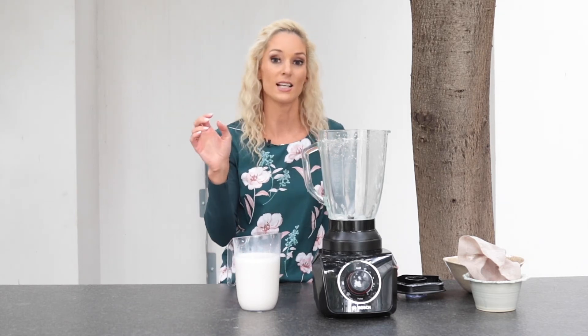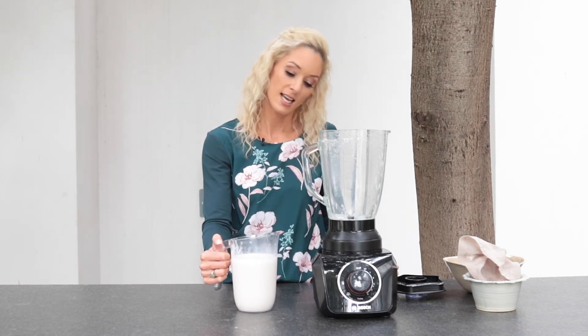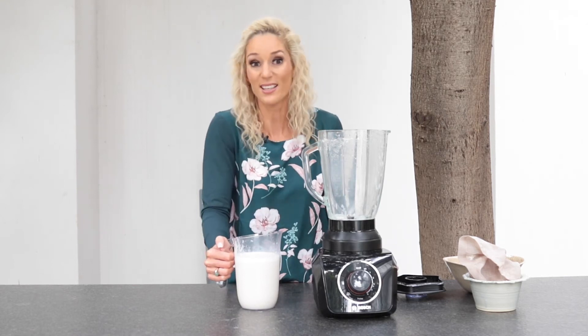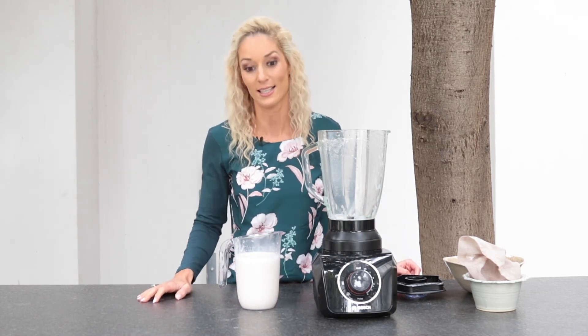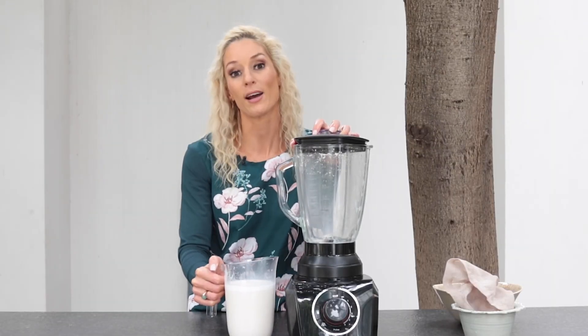A little bit of honey, or a little dash of salt if you prefer that kind of vibe — and you've got something that lasts in the fridge for seven days. It's really easy to make. Just remember, you must soak your almonds overnight — that is the trick to making your own almond milk. Everyone thinks, oh my gosh, make my own almond milk? But when you see it happening, it's actually so simple.